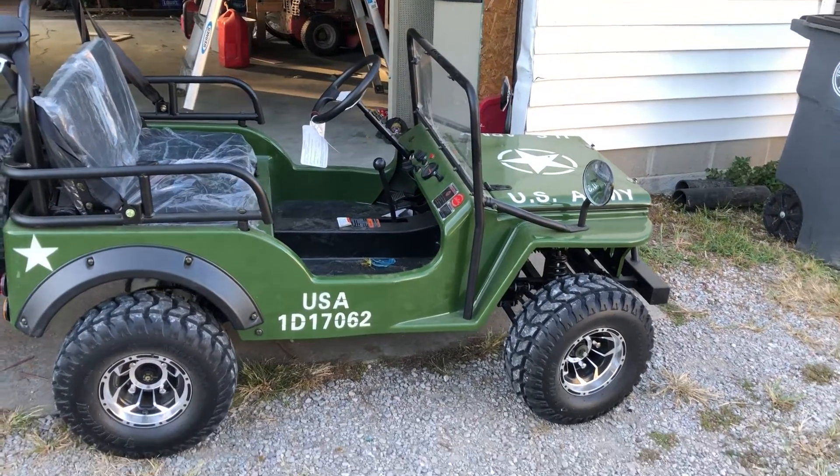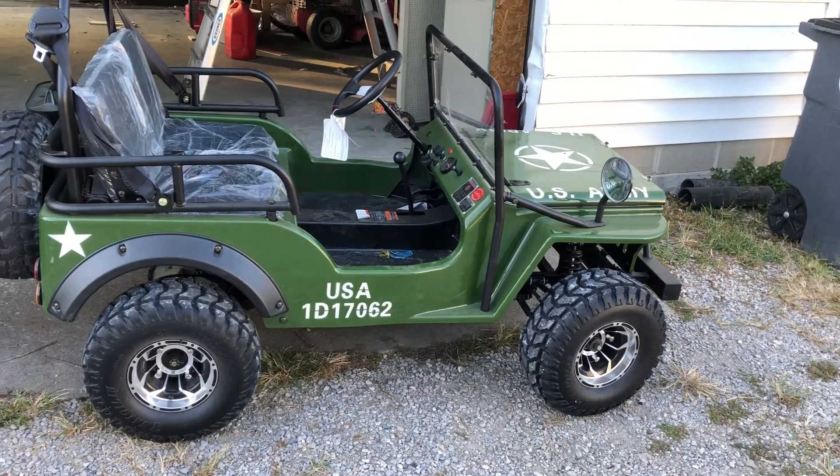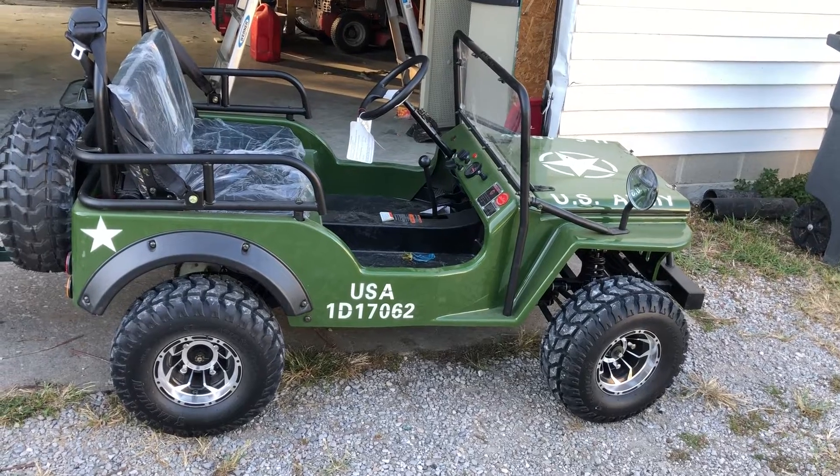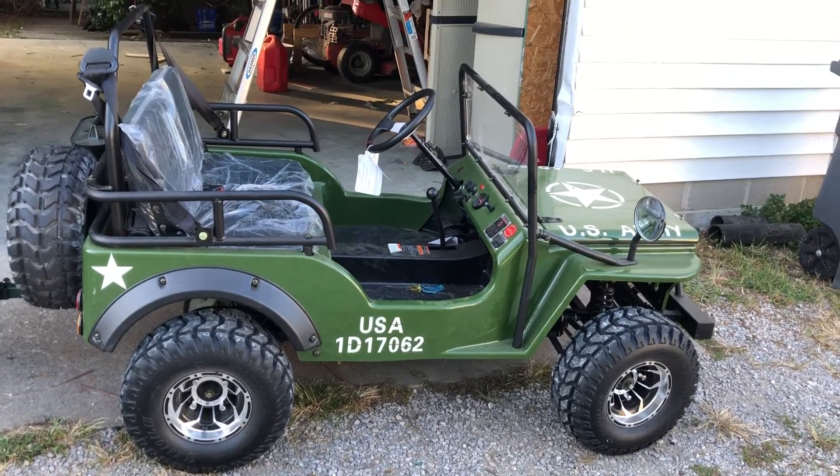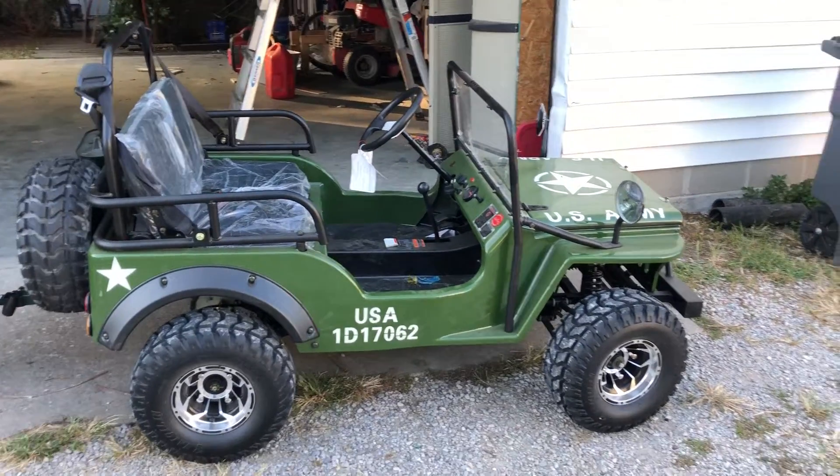That's kind of what I did in pyro today. I put together my 125cc Jeep, got it all tuned up and ready to go. It'll do about 30 miles an hour.